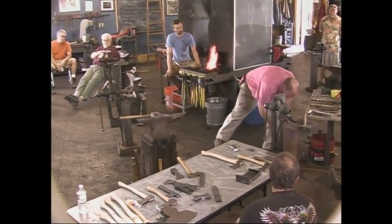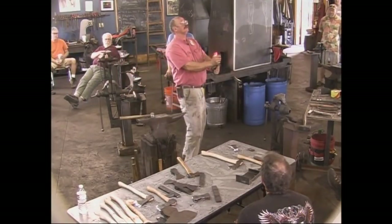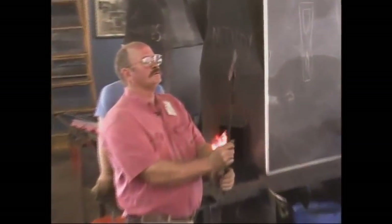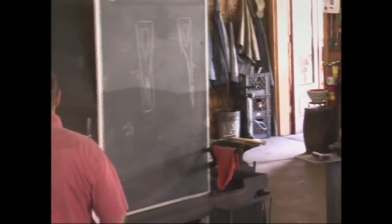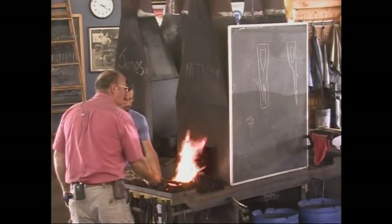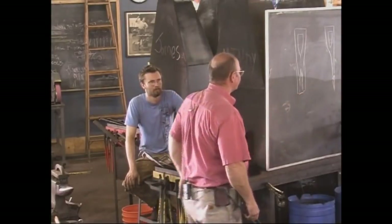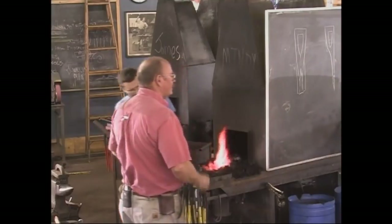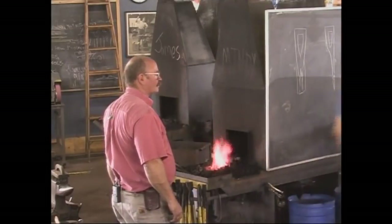That is all of the forging I plan to do. It's pretty symmetrical — there will be some grinding. I tried to get it as close as I can by forging so I don't have to do as much grinding, but I'm willing to grind. We're going to bring it up to just a very dull glow and then put it into a bucket of sand back there so it's insulated — that's the annealing step.